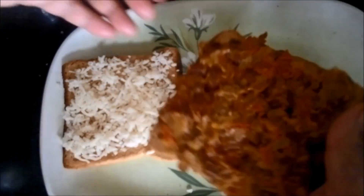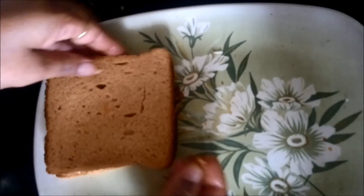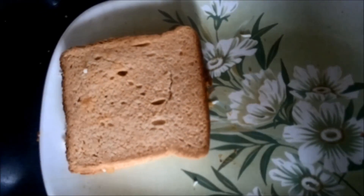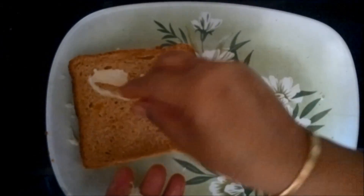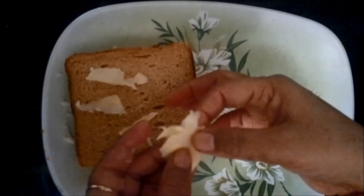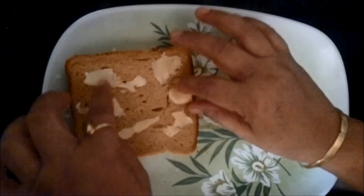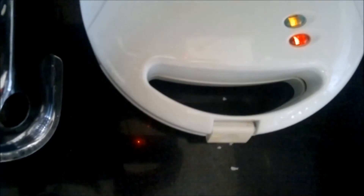I am sure your kids will love this recipe because rajma is generally a favourite of kids and they love cheese as well. Now we have simply clubbed the two slices together and will put it in the griller. Before grilling, we will spread some butter on top of the sandwich to give that extra flavour, and we will keep it for grilling for at least 5 minutes.